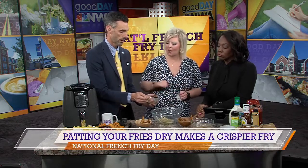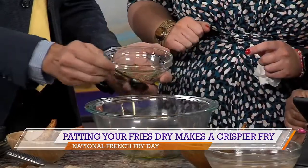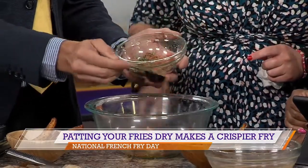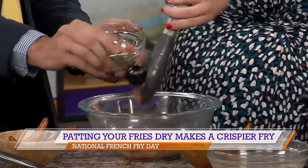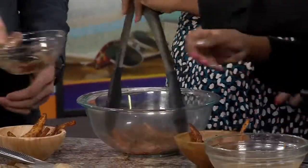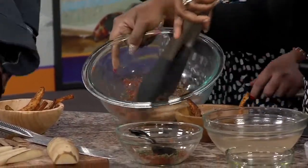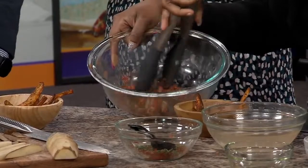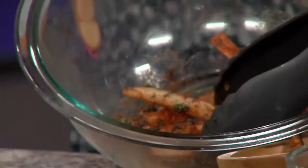We've got one potato in here, so about half of that mixture. Just sprinkle it over on top — it smells great. Then we're going to take tongs and shuffle them up in there, make sure they're really well coated, and they're going to go straight in the air fryer. Cook 10 to 12 minutes — your air fryer might take a little bit longer depending on its power.